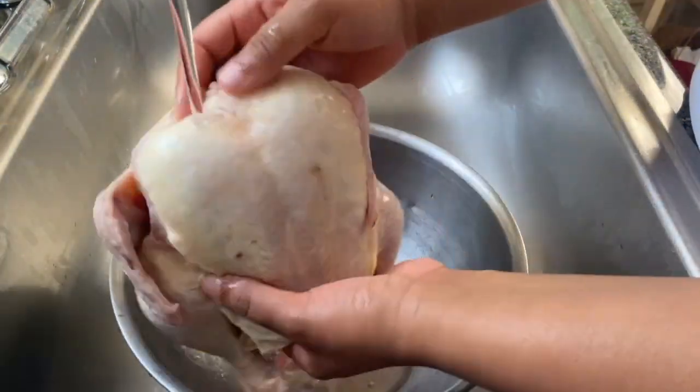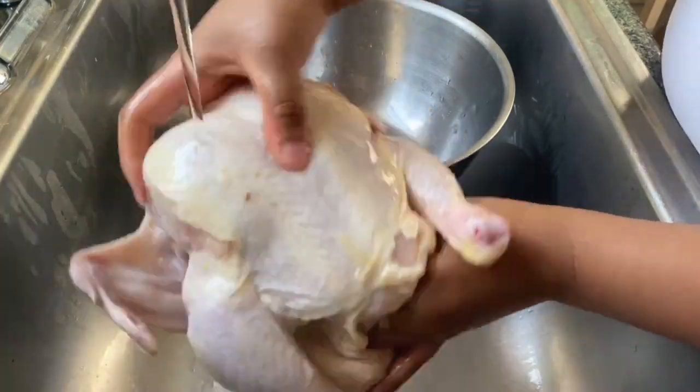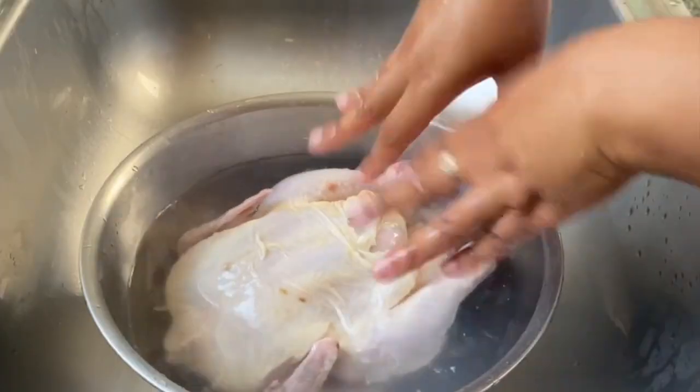I have a 3.5 pound chicken and really a smaller chicken is best for the air fryer, at least my size, which is a 5.6 quart. I'm going to start off by rinsing this chicken with cold water and putting in a little bit of vinegar.